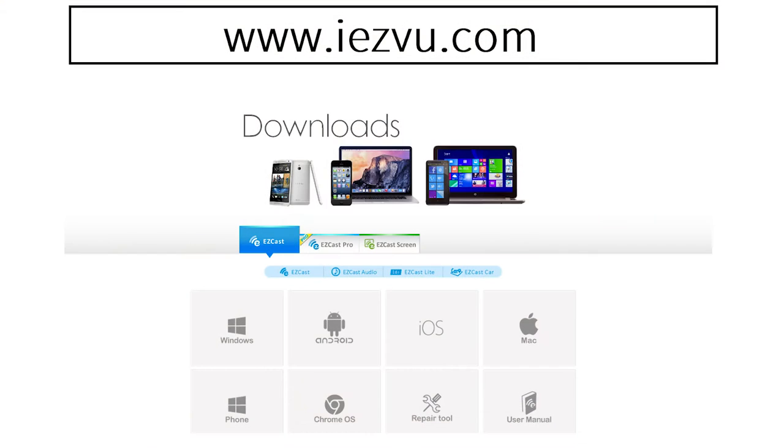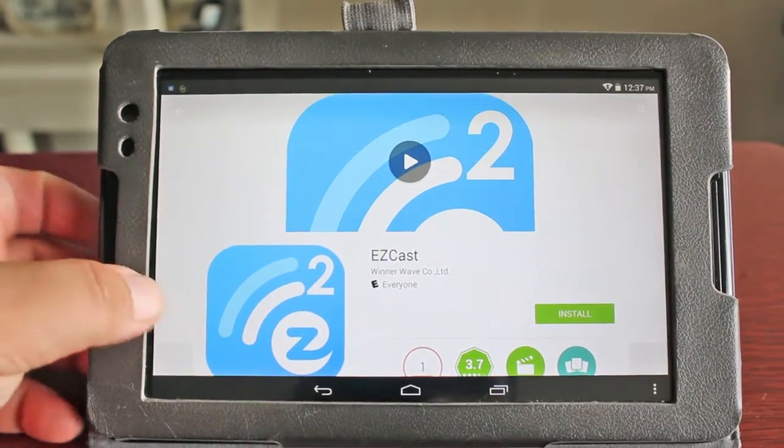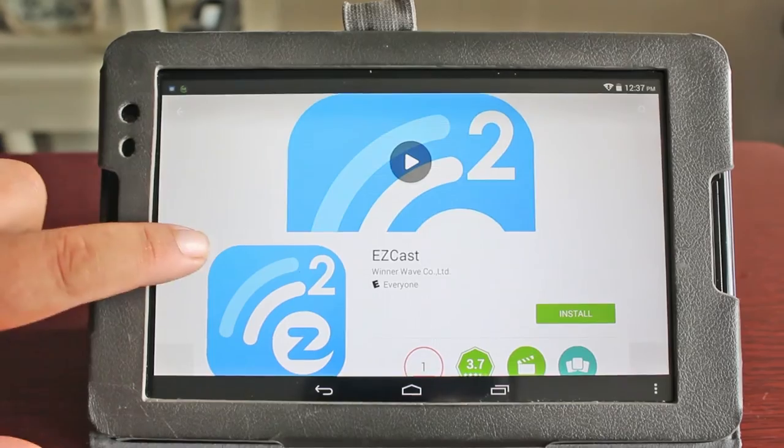As you notice, this is compatible with any device — Windows, Android, and Apple. This would be the app that you would download at the Apple Store, Android Store, or the Windows Store. It's called the EZcast app.